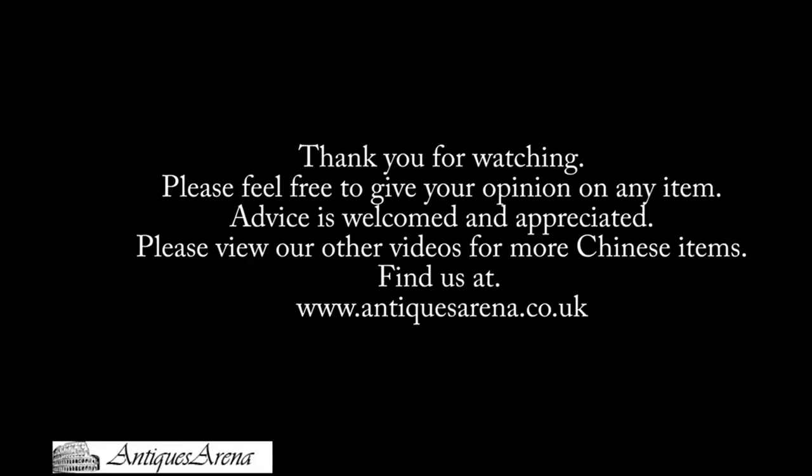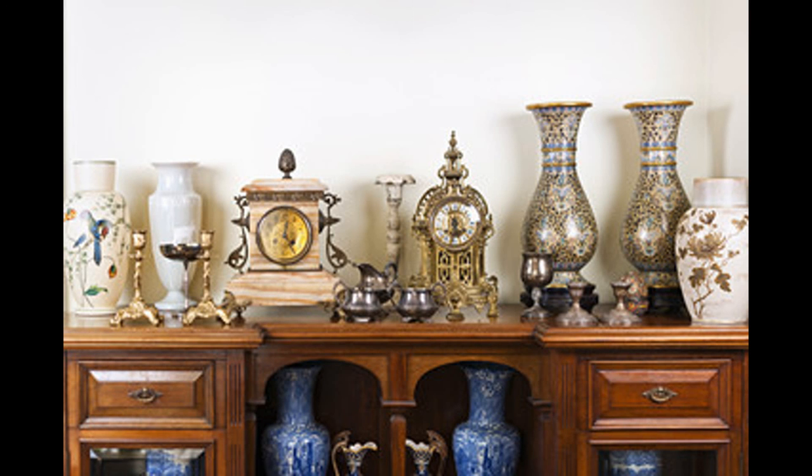Anyway guys, I'm going to leave it there. More than shocked today with the comments, but I'm going to leave it go — I'm not even going to reply. If you enjoyed the video, I would appreciate a like and a share. Don't forget to subscribe if you'd like to follow me and watch further videos. You'll find us on Facebook — Antiques Arena. We're on eBay — Antiques Arena Clearance. And we have our own website, AntiquesArena.com. Thanks for watching guys, bye for now.